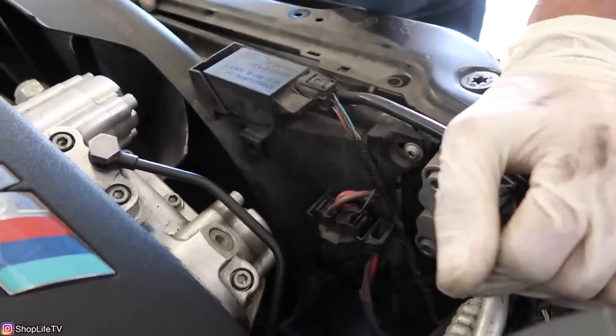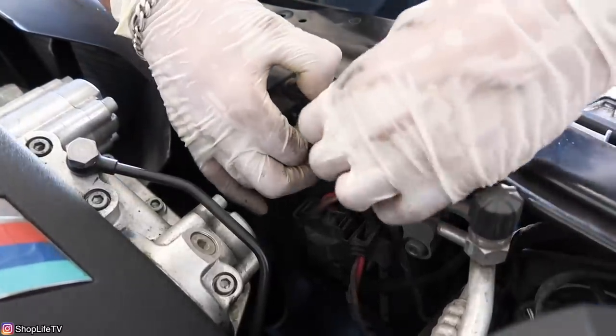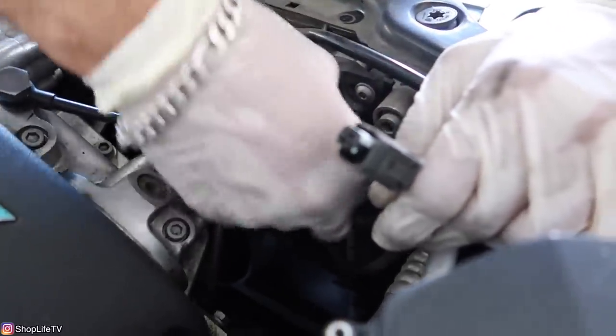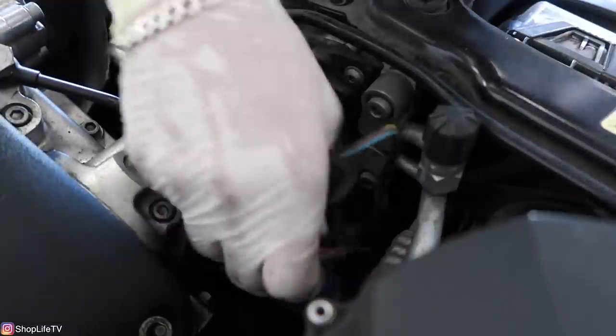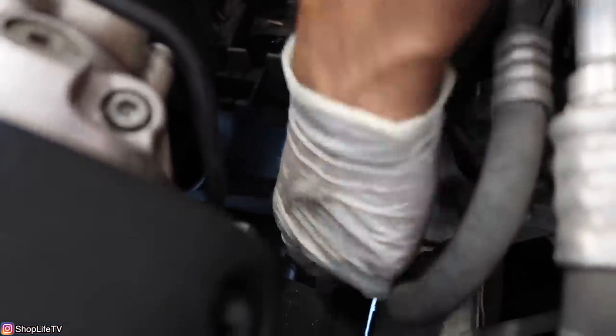Now we're going to remove all the connectors. There's a sensor on top — push the tab in and pull it off. For the auxiliary fan in the front, you don't have to disconnect it; just pull the whole connector with the wiring right off the shroud. There's a little enclosure — lift it straight up and slide the wires out. We're also going to remove the wiring connector for the lower aux fan switch — it has a little metal clip, push that in and lift up the connector.